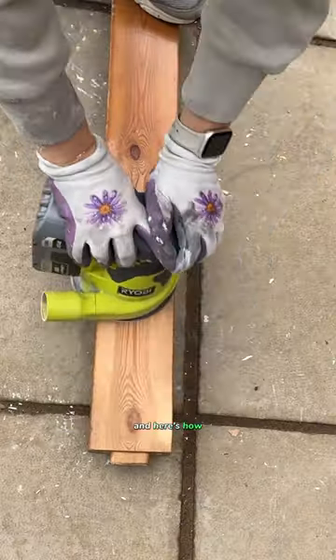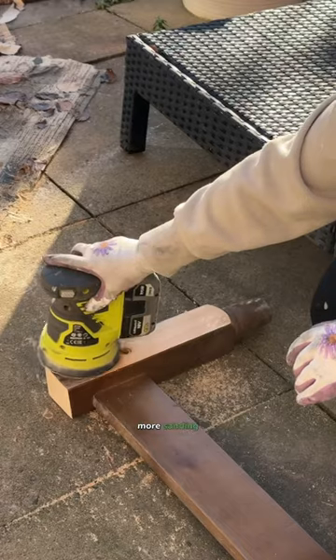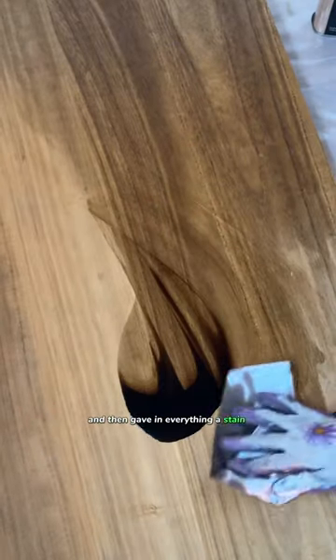So that's what we did and here's how. Lots of sanding, cutting the headboard off and no spindles. More sanding and then giving everything a stain in this dark colour.